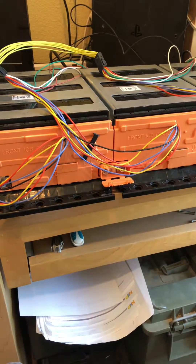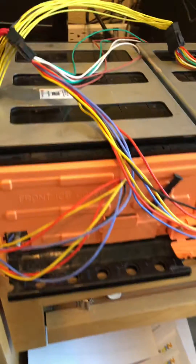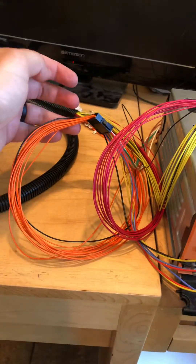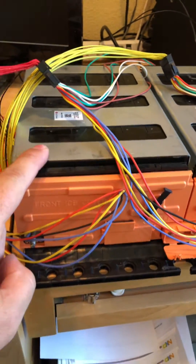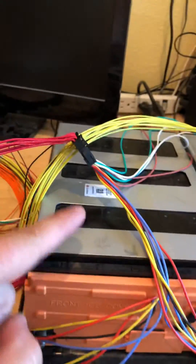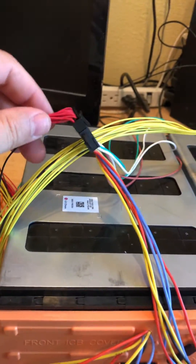Quick update from part one: this is the first battery. This connector from the BMS goes to this battery — 12s — and then this battery is of course in series with this battery, which is this connector here.